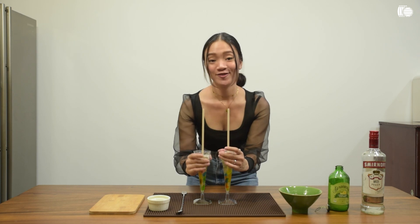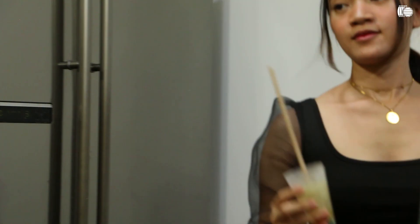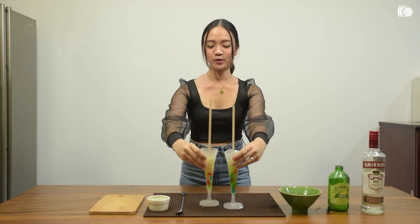There you go. Now we just need to freeze this for 24 hours. After 24 hours, it will look like this.